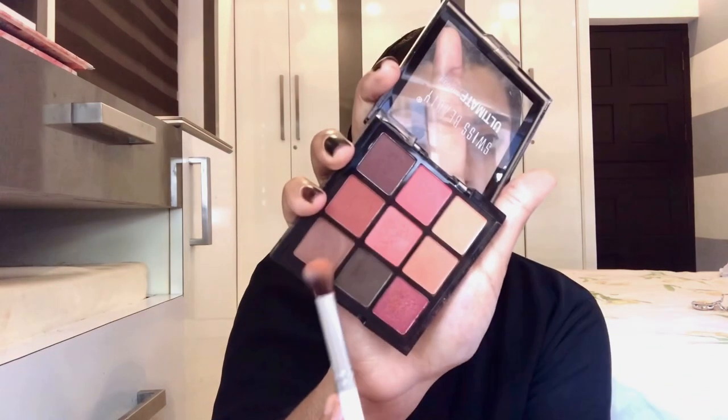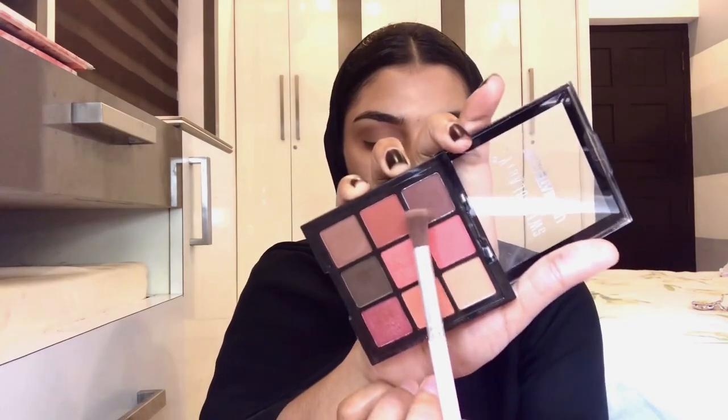The crease area will be made sharp using a light brown shade — blend it well. I will use dark brown on the outer corner to make a V-shape, and then apply the smoke effect.